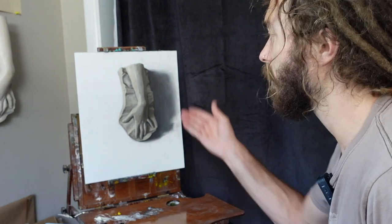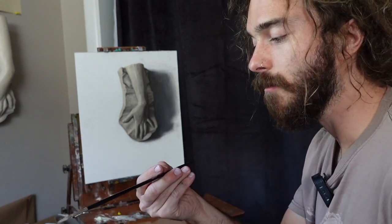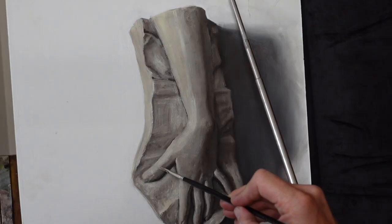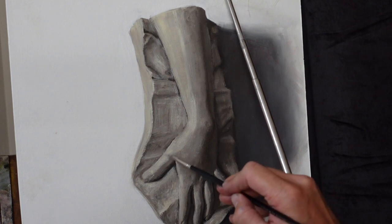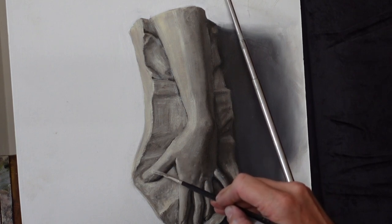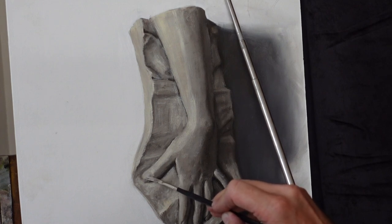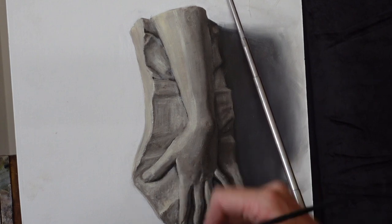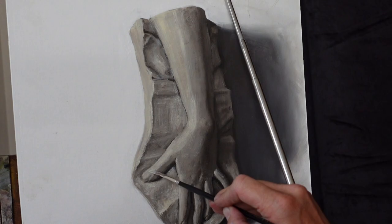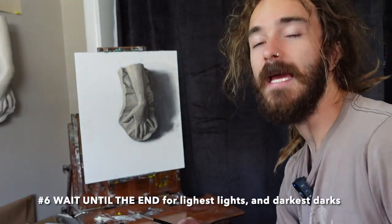Tip number five: I have all these pre-mixtures and I try to get as close as possible to whatever value I need, but sometimes my guess isn't perfect the first time. So I mix on the canvas. I'm using a very soft synthetic brush — Rosemary & Co Eclipse long liner. Rather than painting alla prima with super thick brushstrokes, since my paint is still wet I can make a very subtle change by adding a value just lighter than the darker value and mixing into the paint already on the canvas. Mixing on canvas can be forgiving if you use a very small amount of paint.